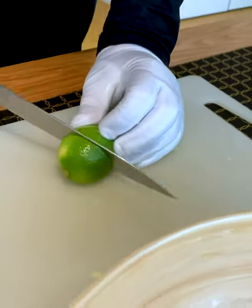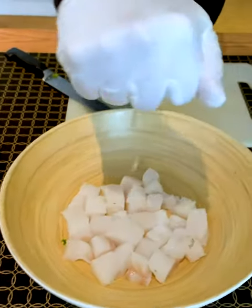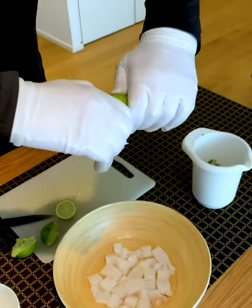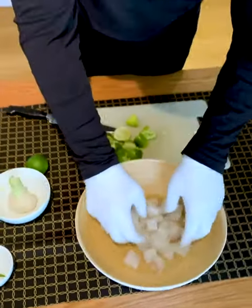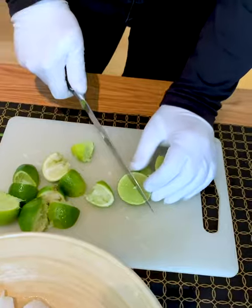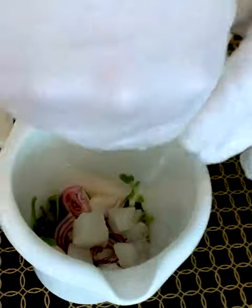Now we come to the most important part. First, we cut these organic lemons and squeeze the juice over the fish. If you want, you can also put some lemon zest over it. Let the fish sit and marinate in the lemon juice for 5 minutes — that's how it gets cooked. You need a lot of lemons and some lime juice for the tiger milk.